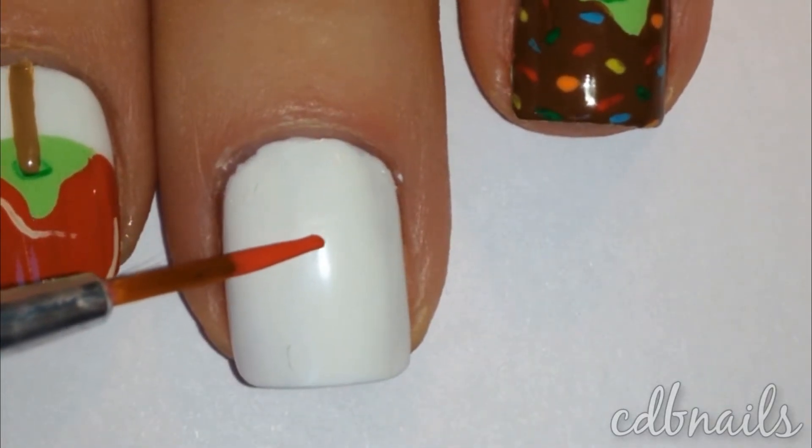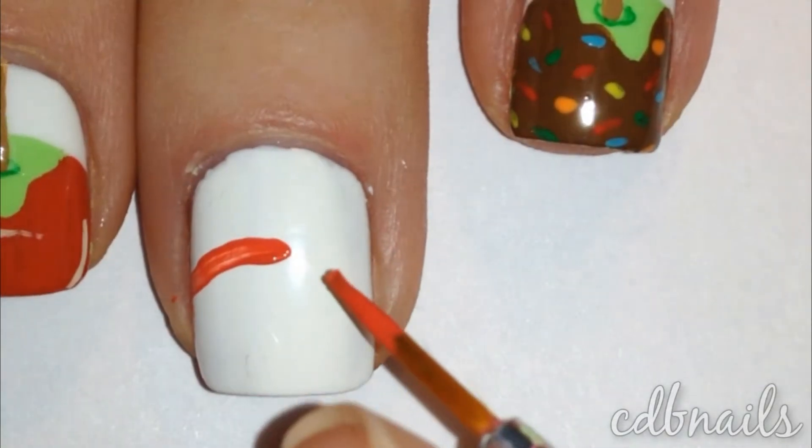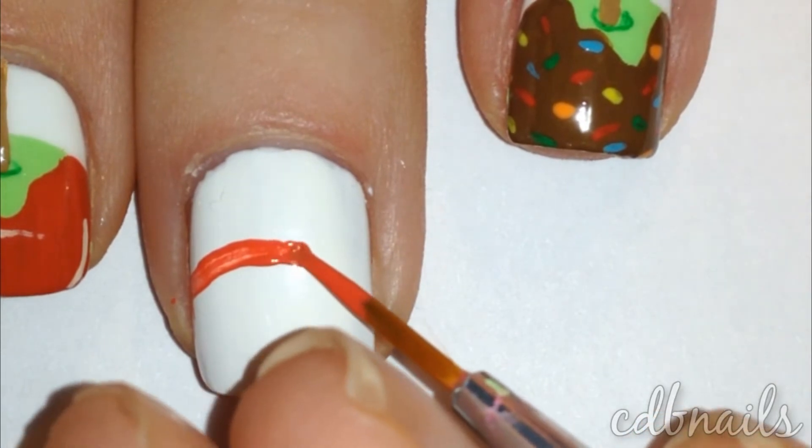Once dry, using a paintbrush and red acrylic paint I painted half circles on the bottom half of my nails. You can also do this using a red polish instead.